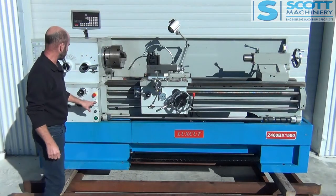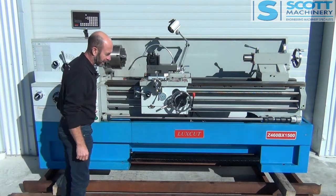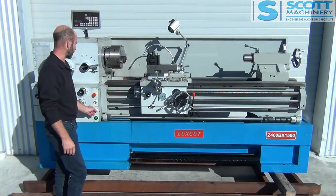Coolant pump — you've got your wee jog here. I've just switched that on; I haven't put fluid in it, but the coolant pump's ticking over.